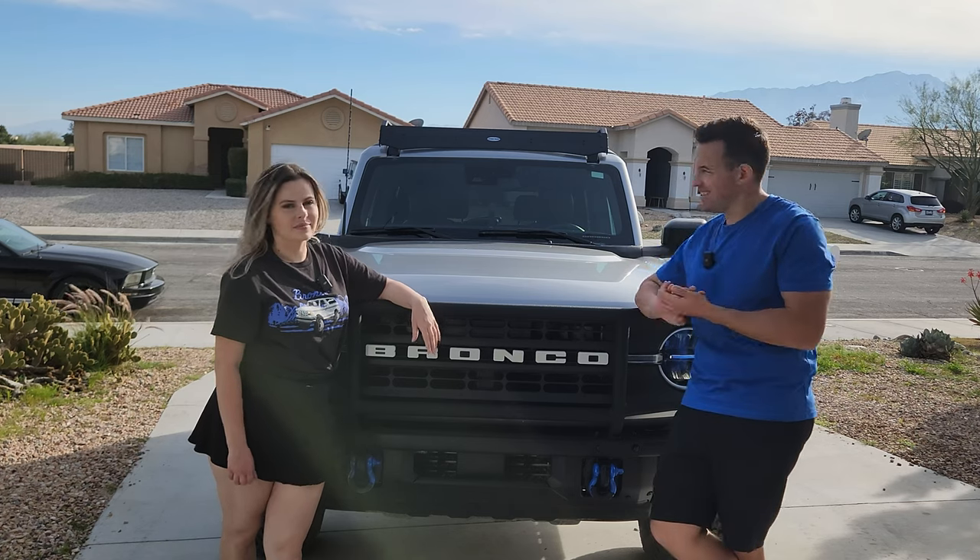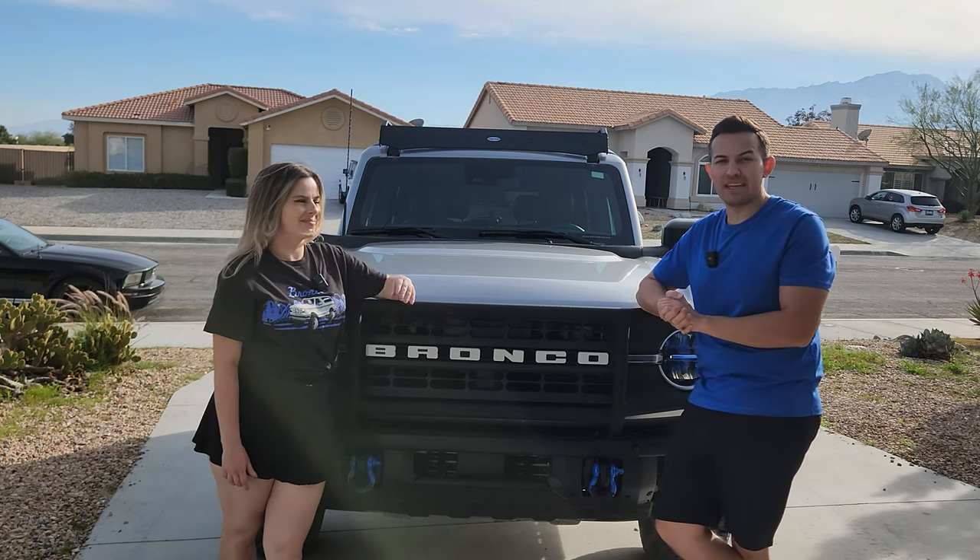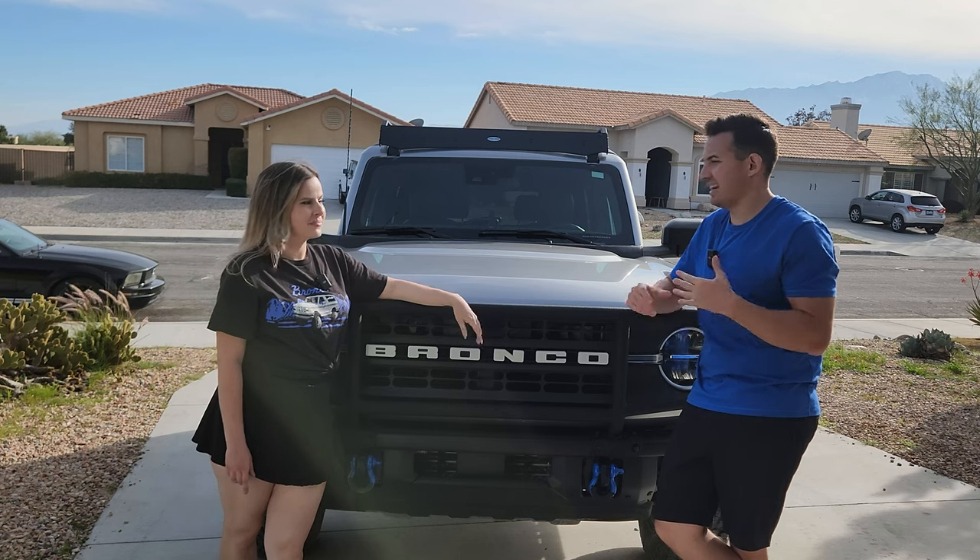Now we just got the roof rack installed. It was a little bit like Ikea furniture, but it went together pretty good. Feels pretty solid, and I would say it's worth it.